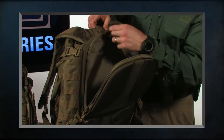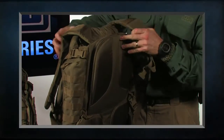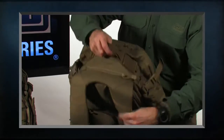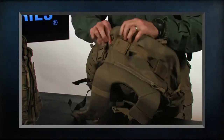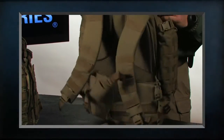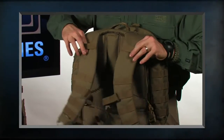You can run your hydration valve through the top and then out through either of the ports — the ports are either on the left side or on the right side. The valve can then run down the channels and be held in place by the extra strap at the top.